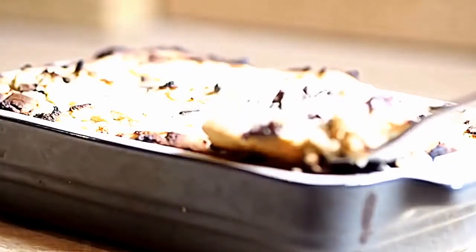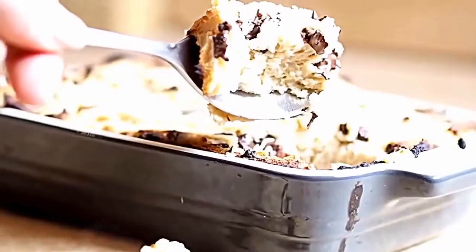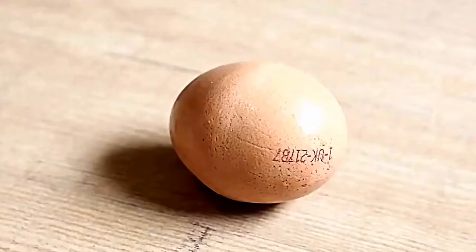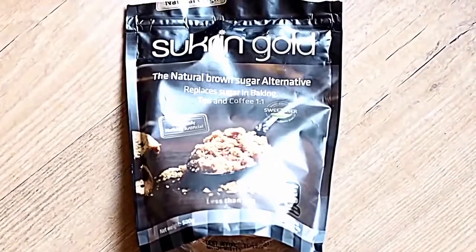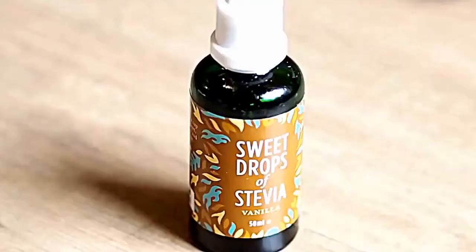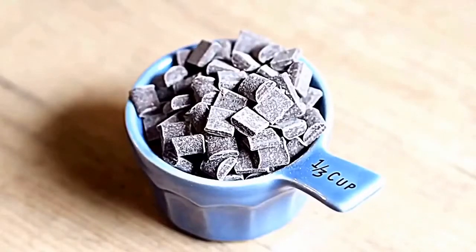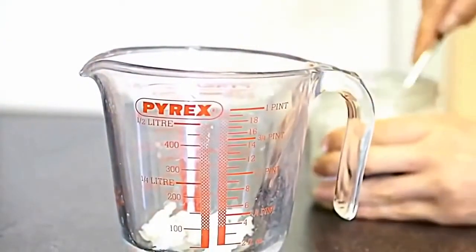On to what might be one of my absolute favorite treat desserts — a healthy cookie dough. Yes, this exists, and to me this tastes better than the real thing! You'll need some almond flour, an egg, squeezy honey, Sukrin Gold, baking powder, coconut oil, unsweetened almond milk, vanilla stevia drops which are optional, and 70% dark chocolate chips.